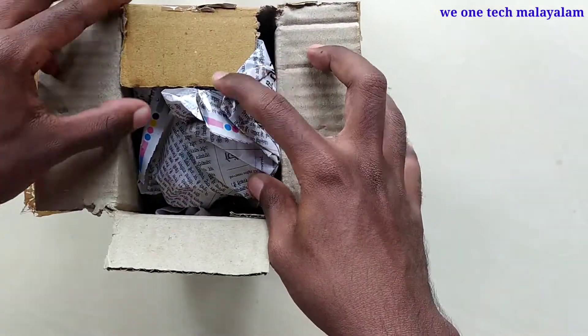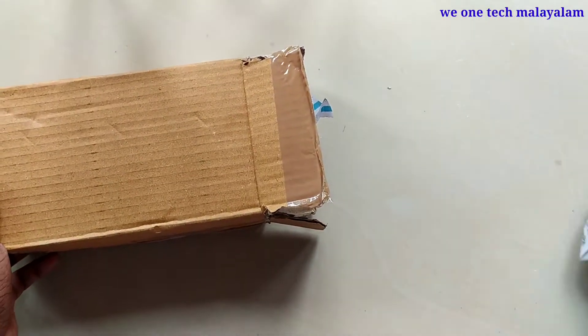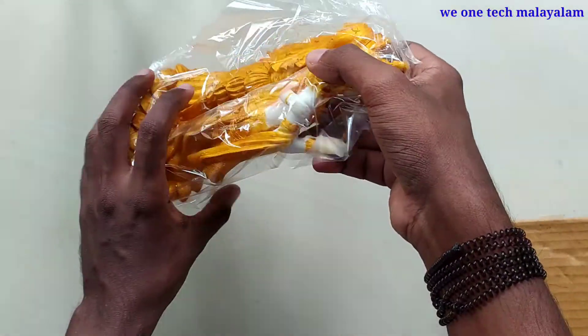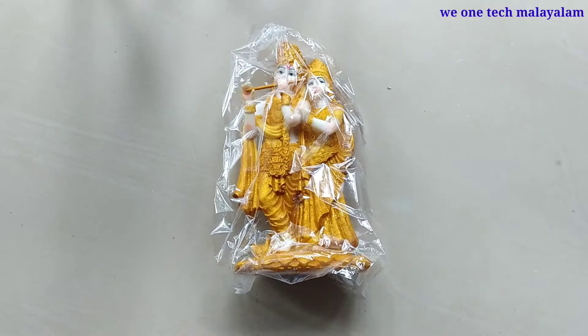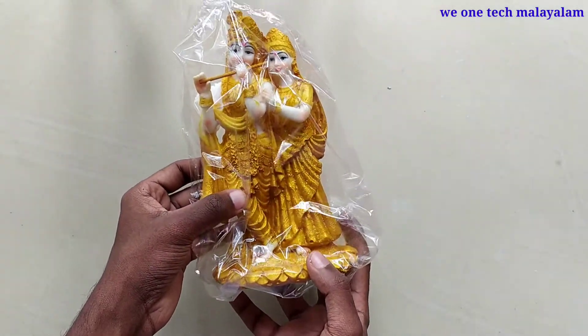If you want to share it with us, we will start. I will place the statue — putting the statue on the bottom, setting it up carefully.